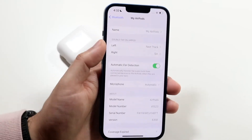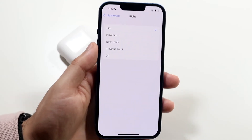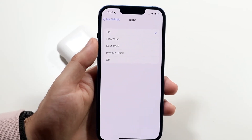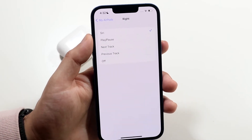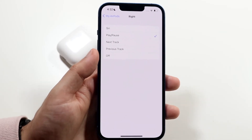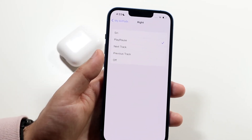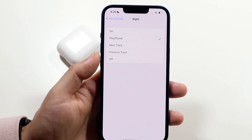You can also skip to the next song if you want to. What we want to do is click on the left or right one. In this case we'll click on the right one, and whenever we double tap on the side of it we'll want to set it to 'Play or Pause.' So now whenever we're playing a song on our iPhone — or Android, I think — and you double tap on the side of that AirPod, it'll go ahead and pause the song for you.